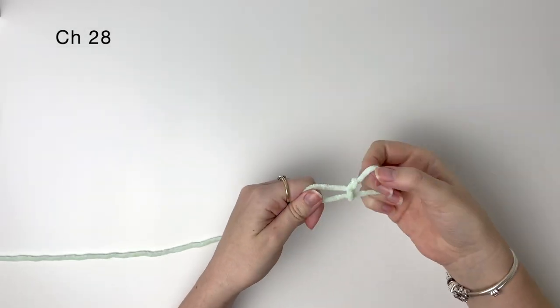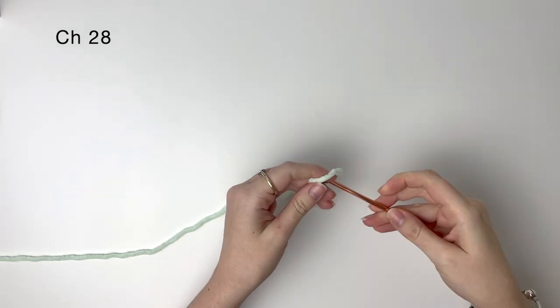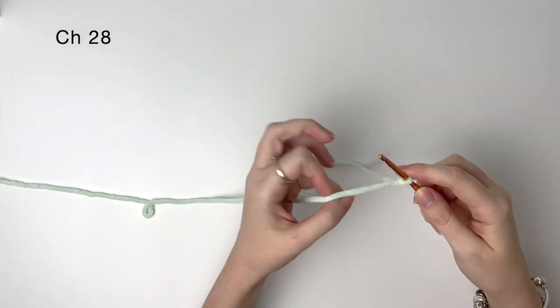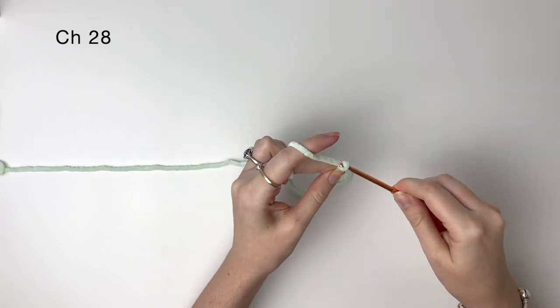Next we are doing the coronet which is the frilly bit on top of the head. To start, do a slip knot and then chain 28.